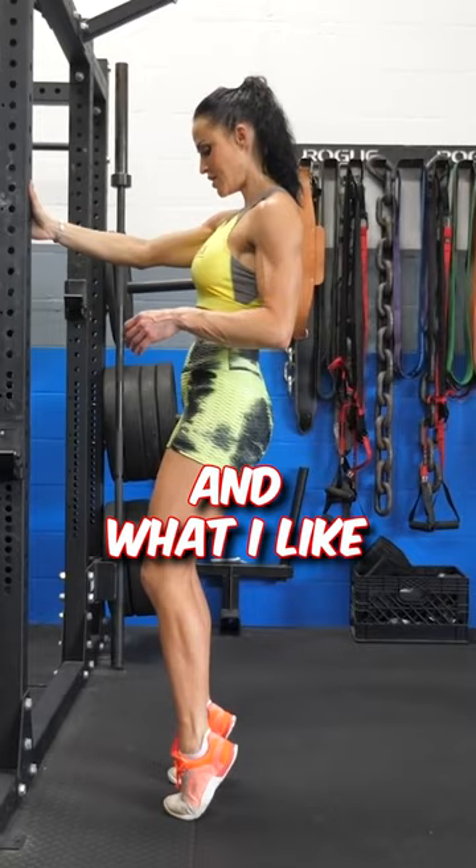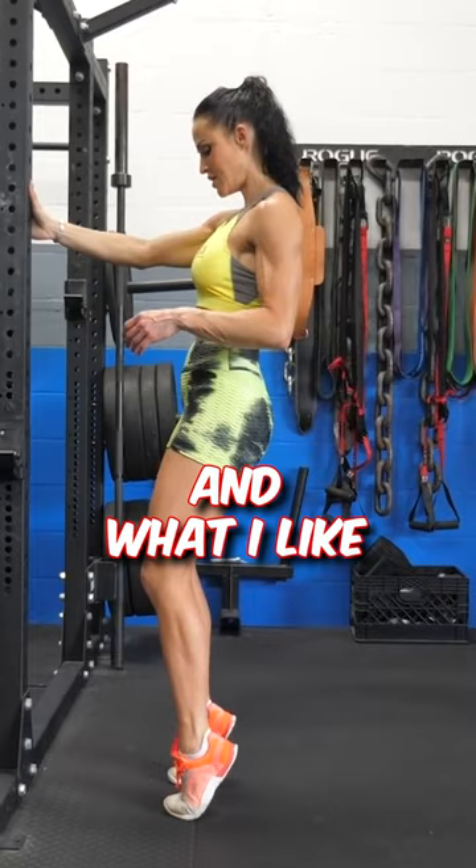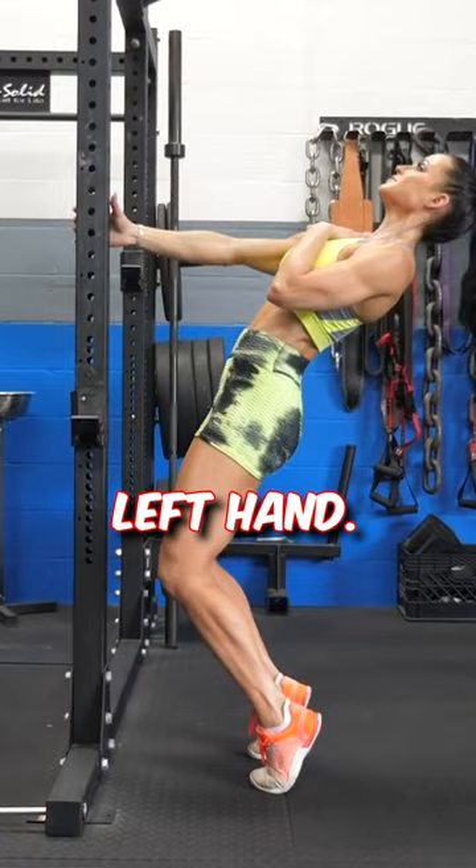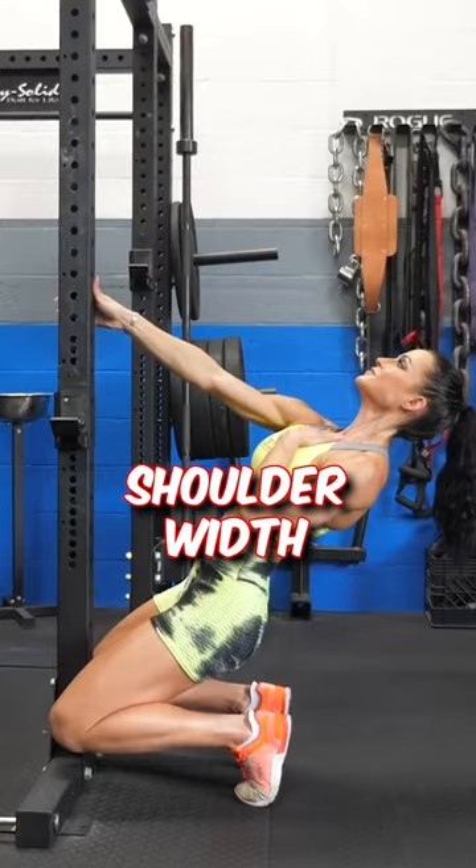You'll need something sturdy to hold on to. I like to switch hands whenever I'm holding on to something, as this is going to help with symmetry — you don't always want to hold on with your right hand or your left hand. Go ahead and switch it up. Stand with your feet a little bit less than shoulder width apart and push your weight through your toes.